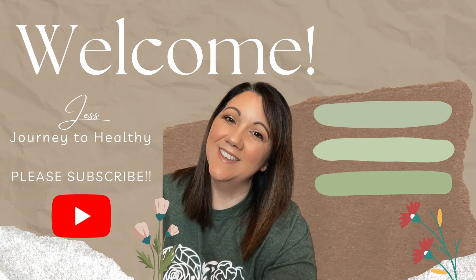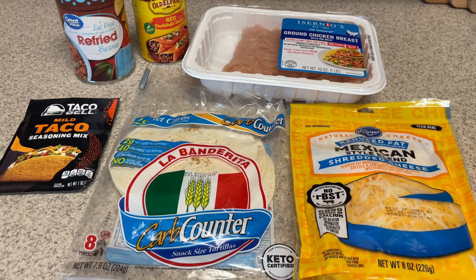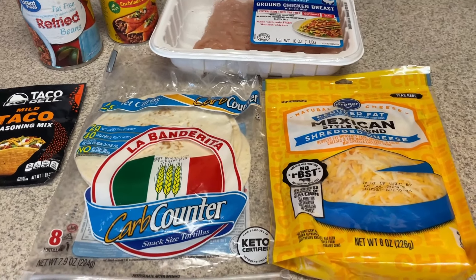Hi guys, welcome back to my channel. Welcome back to another meal prep video. We're just going to jump right in with one of my lunches for the week, which is going to be Enchiritos.